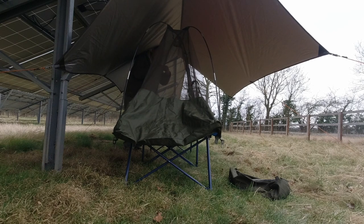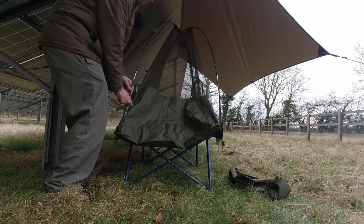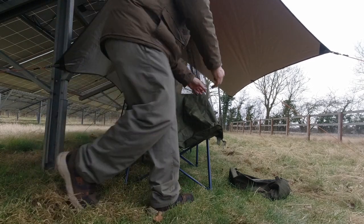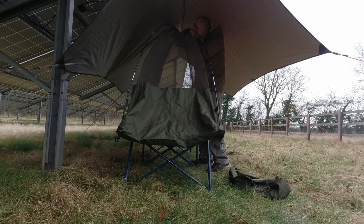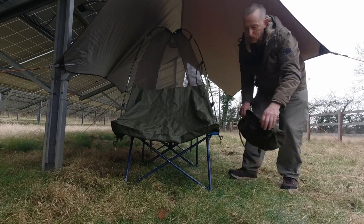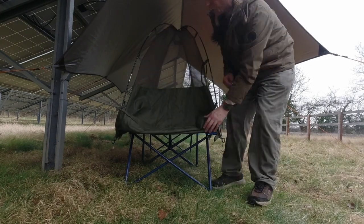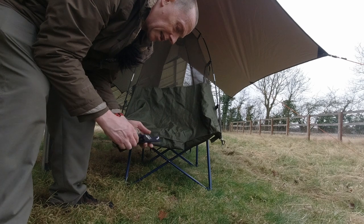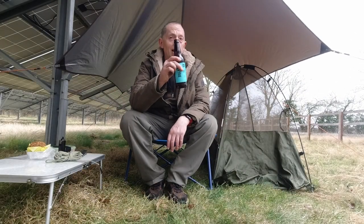I thought this might be quite good in summer in certain places so you've got the benefit of a bed and being off the floor whilst also having something to keep the midges and mosquitoes off — because they do love me. Let's tie the centerpiece across. I've realized I've committed a fail because I was going to guy this out but I haven't brought any lines. Good job I've brought some additional rope, and it gives me a new opportunity to try out my new knife — this is a Camillus camping knife called the Black River and I do really like it.